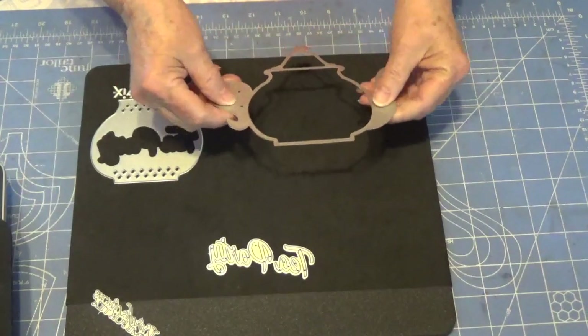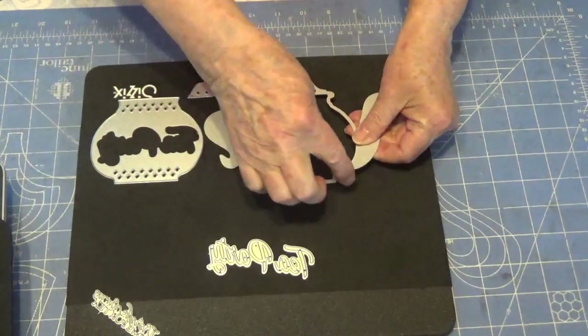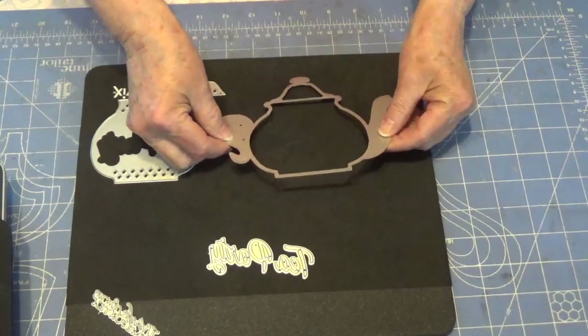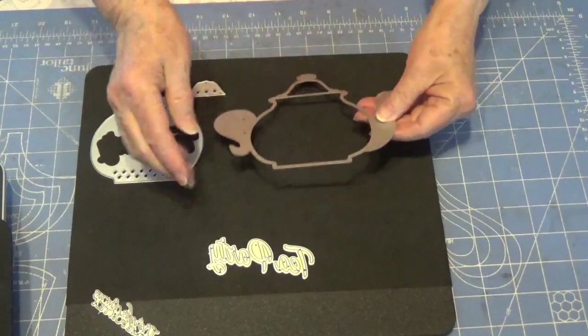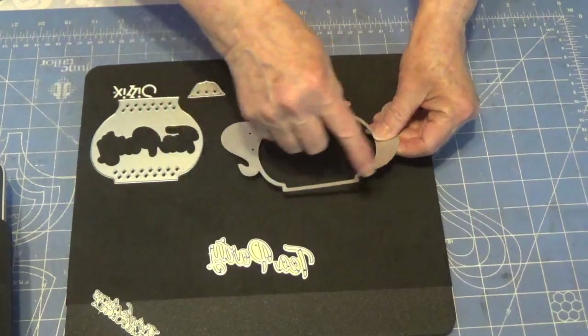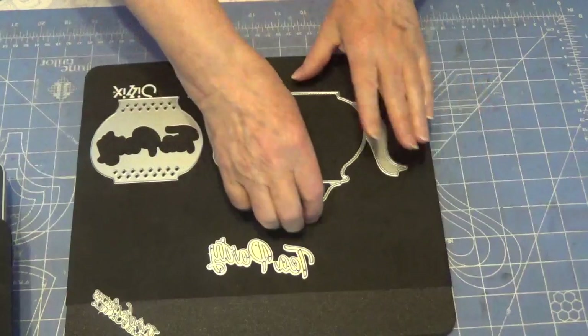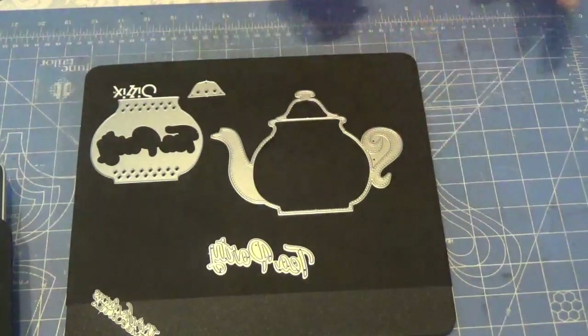I laid my die down just a little bit above where I cut the cardstock so it would not waste any. I just laid this down on a fold, and then I would end up having the teapot.